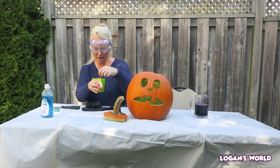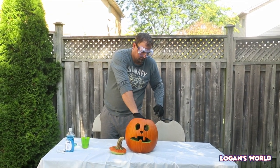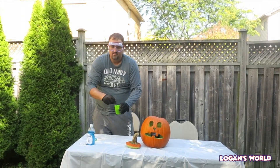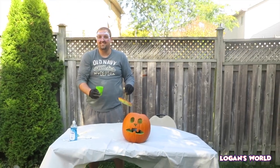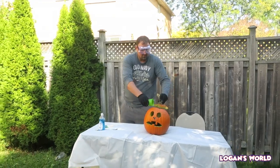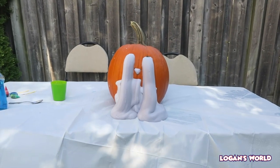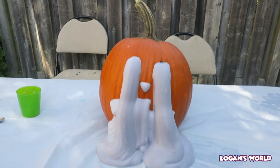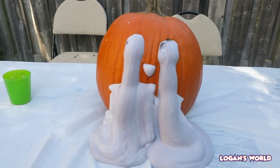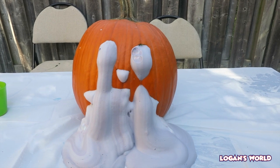We're gonna add our Dawn soap - look at that turning purple! Now we're adding our yeast with the warm water and we're gonna have a special guest - daddy is going to help us do this one. Daddy is adding the hydrogen peroxide, soap, and food coloring inside Larry. Now he's stirring the yeast in warm water. Okay, ready? Five, four, three, two, one!